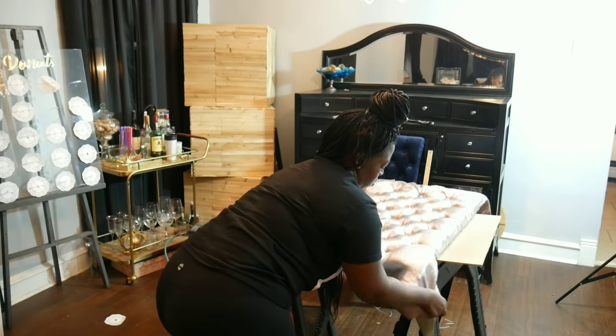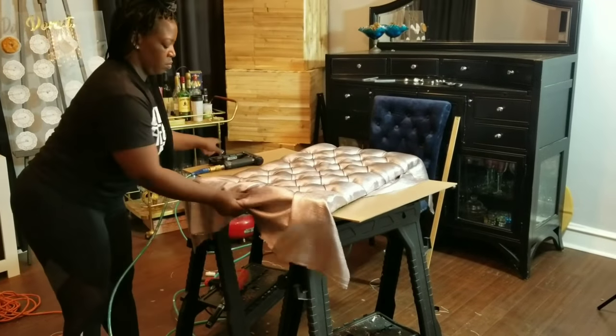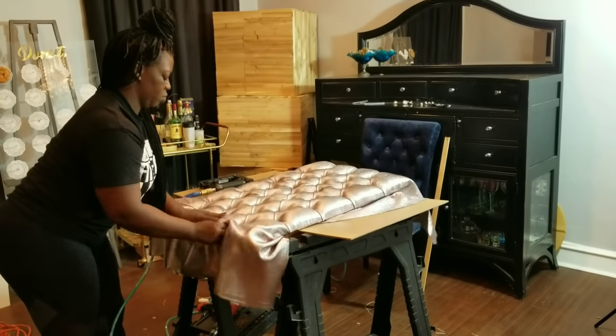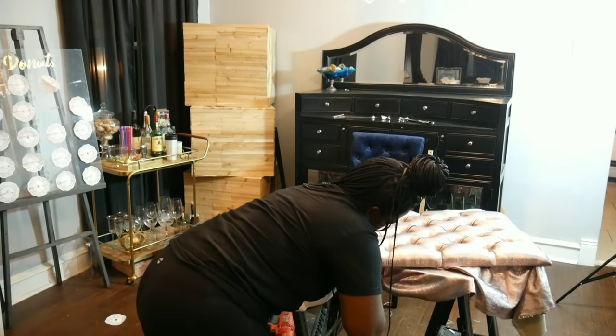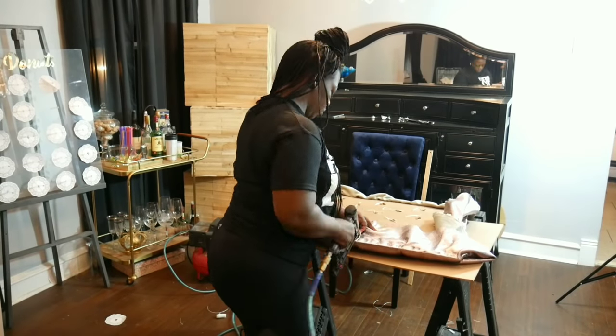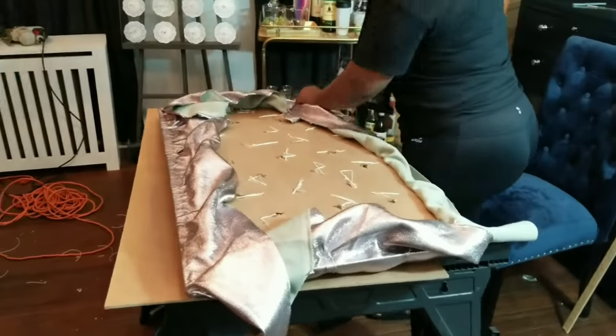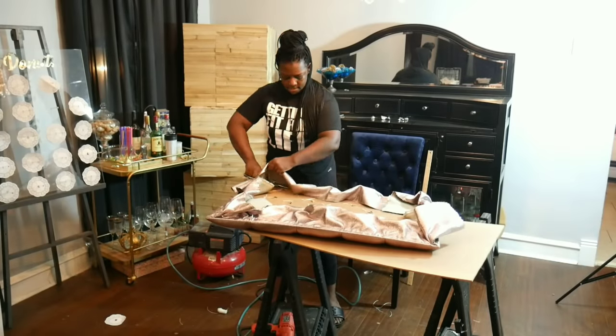Do not pull your fabric too tight and save your corners for last. We're almost done. Now flip the board over, staple around the panel, and cut off all the excess fabric.